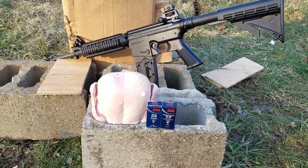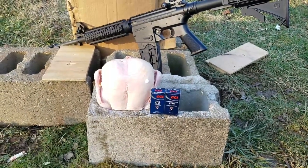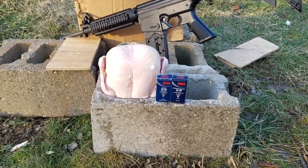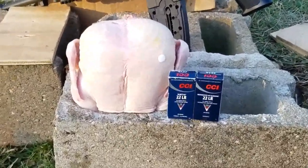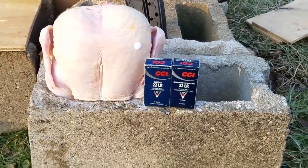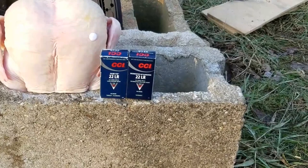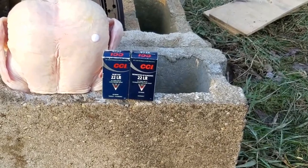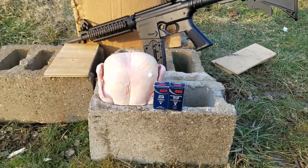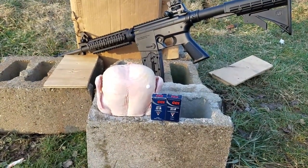Last week we did penetration tests with hard targets like wood, metal, and plastic. I was curious to see what it would do through a chicken. I'm also going to make another video with a ham. I also got these segmented subsonic hollow points — might try those too, maybe with my .17 HMR. We'll see what's left and what I have room for.